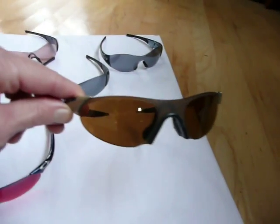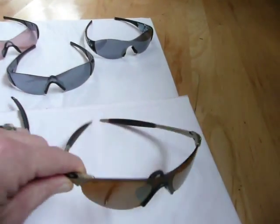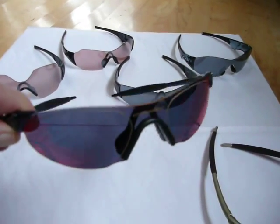My personal favorites are the 0.7. This is the plasma frame with the bronze lens. And next to it, this is a cobalt frame with the red iridium lenses.